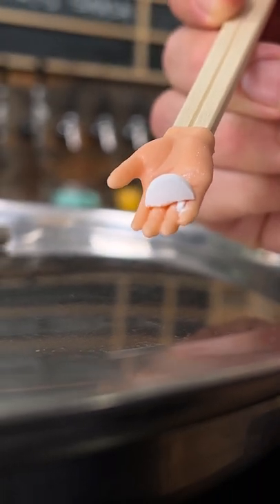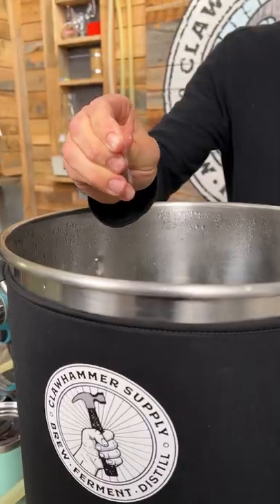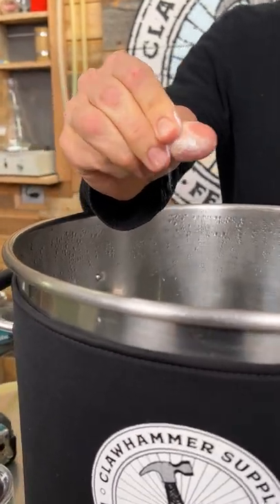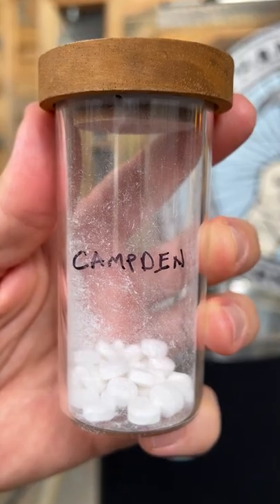Just the tips. I'm giving you beer tips here. The number one thing you can do to improve the quality of your homebrew beer is to add half a Campden tablet. This treats up to 10 gallons of brewing water. It removes chlorine and chloramine. That stuff tastes bad — you do not want it in your finished product.